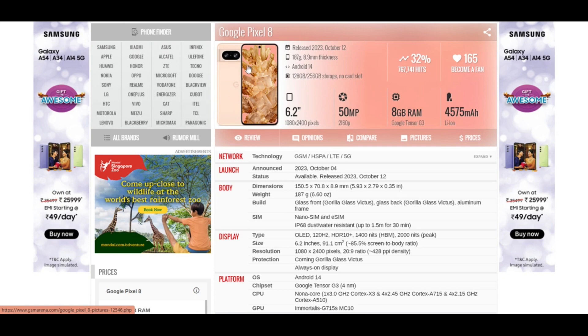As you can see, this is how the phone looks. If you talk about the body weight, it weighs around 187 grams, and its build has glass front Gorilla Glass Victus and glass back Gorilla Glass Victus with an aluminium frame.